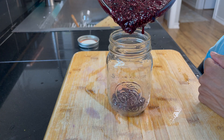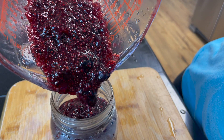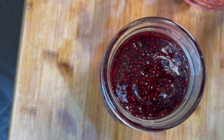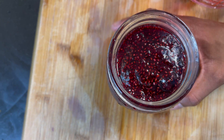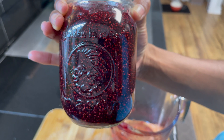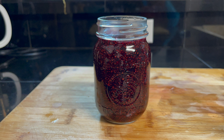If you have a funnel, transfer it into a mason jar using your funnel. But if you don't, use a measuring cup like I'm using here. This recipe makes about one pint of jam. Be sure to use proper canning techniques to prevent it from spoiling. Enjoy this once it's open for about three months. Yum!